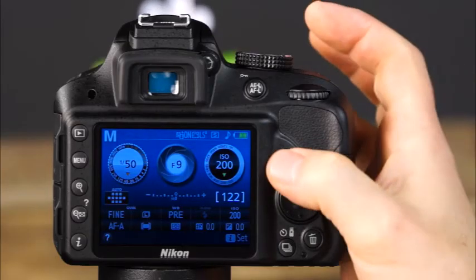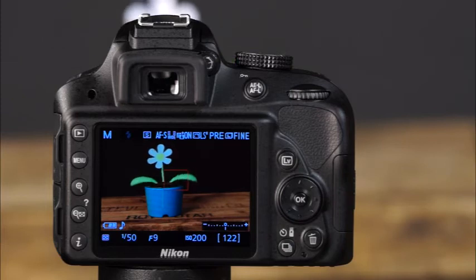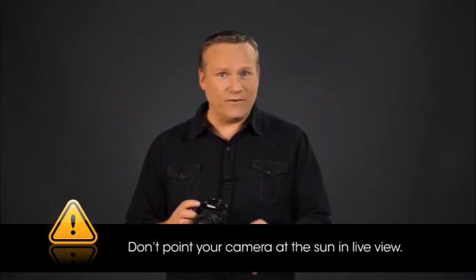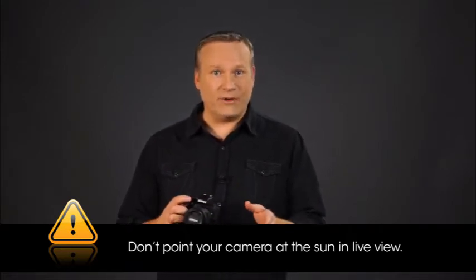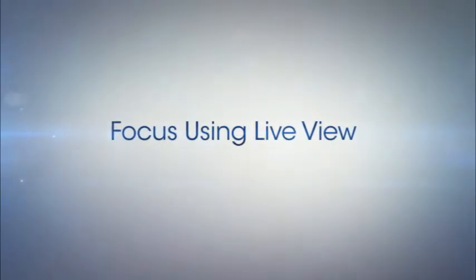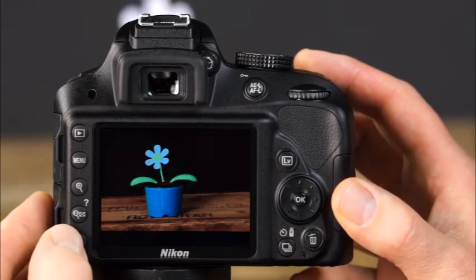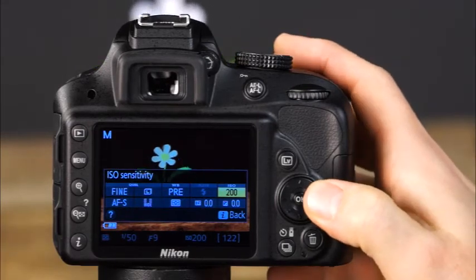The Nikon D3300 has two great features for capturing great photos and amazing HD video — let's discuss the camera's live view and movie modes. To shoot in live view or prepare for movie recording, press the live view button. Avoid directing the camera's lens toward the sun in live view and movie modes, as it can seriously damage the camera's internal components. First, you'll need to choose the camera's AF mode and AF area mode — note that live view uses different AF and AF area modes than viewfinder shooting.